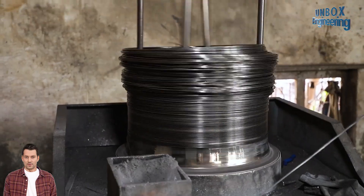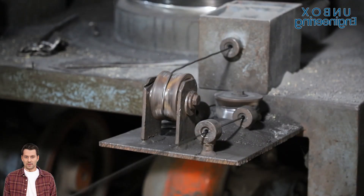In this factory tour, we will see the manufacturing process of binding wires.